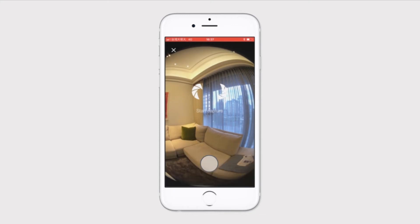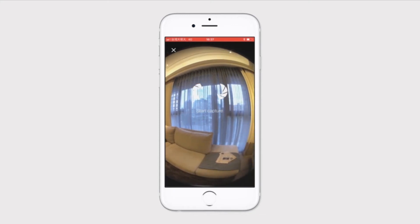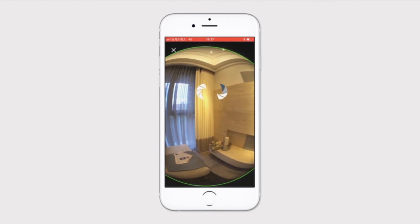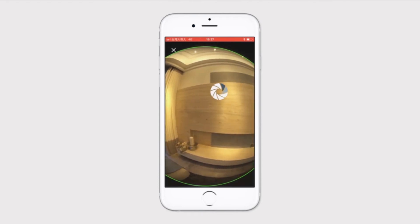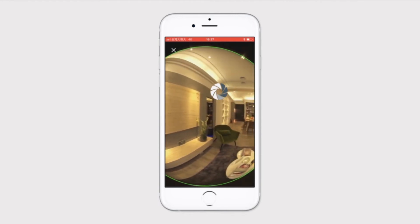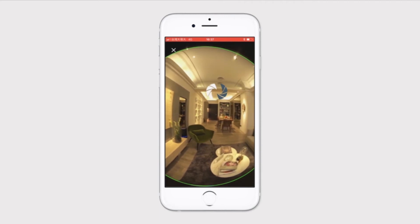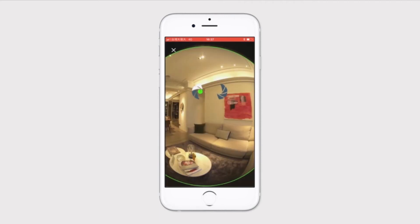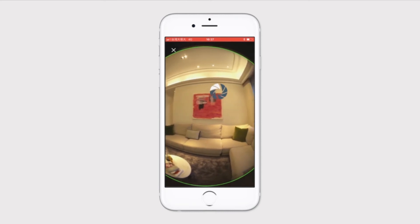All you have to do is tap on it and it'll automatically start rotating and capturing a complete image of the space. Easy as pie! You'll also notice there's another circle on the capture screen. Green means the lens is optimally placed. Yellow means it's acceptable. Always try to make sure it's green when you're capturing so the stitching of your photos is at its best.